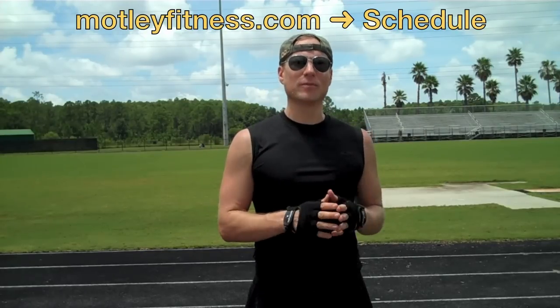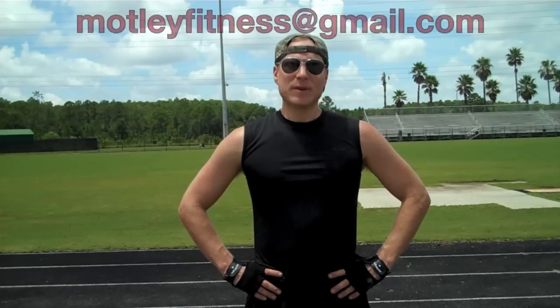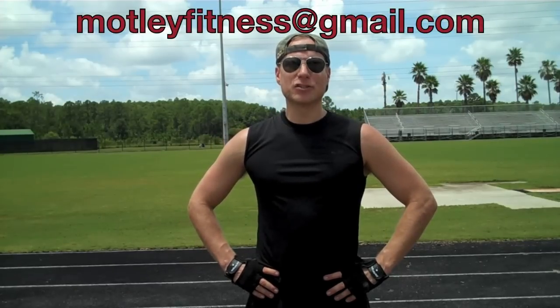I've taught all over the world. My videos have been featured all over the world — in movies, on TV, all over the place. Come to my classes, I'd love to meet you. Email me at motleyfitness@gmail.com.